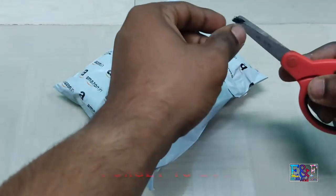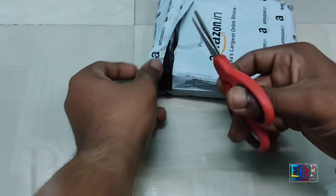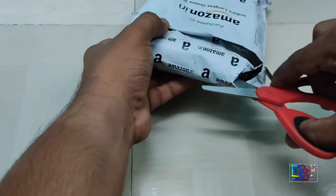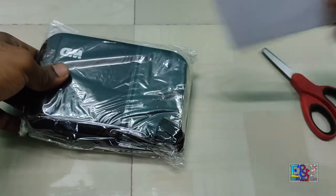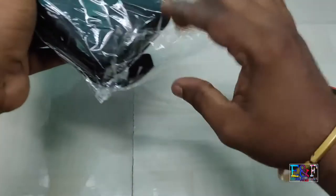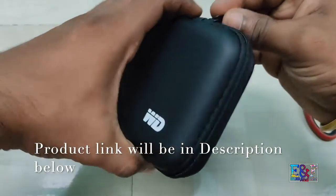If you want to take a video, this can be useful for your storage — a hard drive cover. Simple packing. You have a strap, you have a chain, a simple chain.